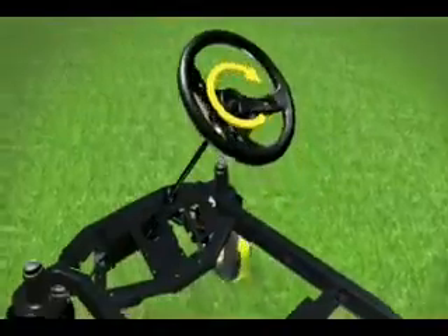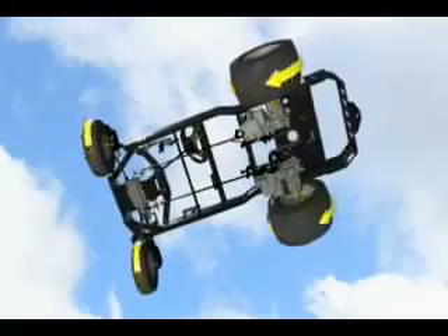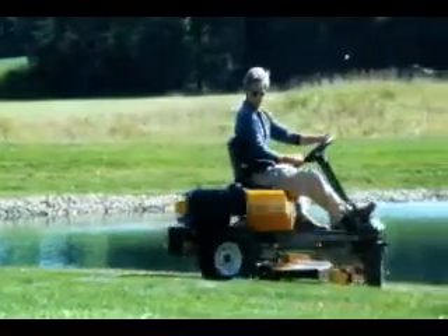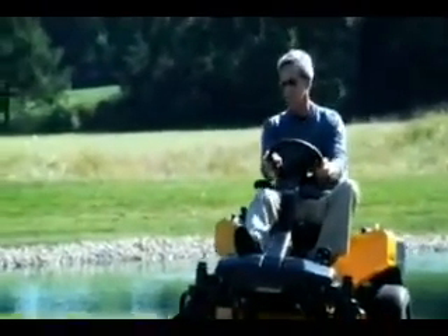It all starts with Cub Cadet's patented drive system that works with the dual hydrostatic transmissions providing power to the rear wheels for zero-turn capability. All this with some very familiar controls, so you get better results from a zero-turn rider that's easier to use than conventional lap bar zero-turns. And that's exactly what you'd expect from Cub Cadet, the progressive leader in zero-turn riders.